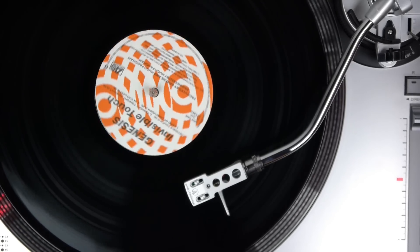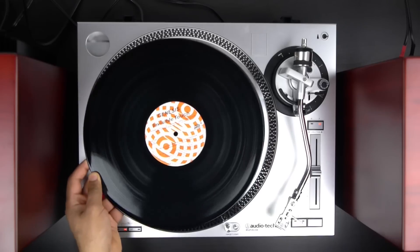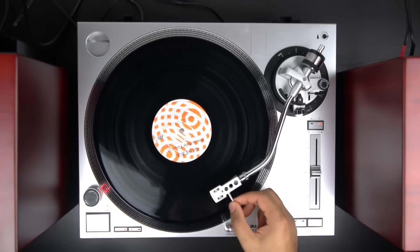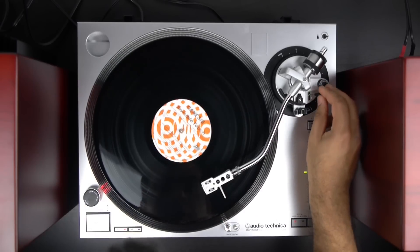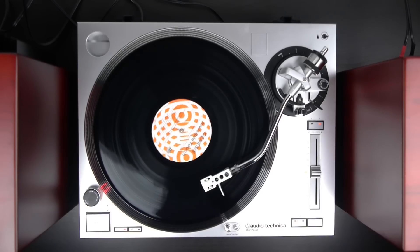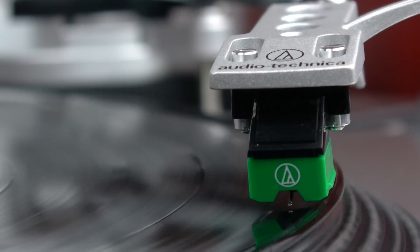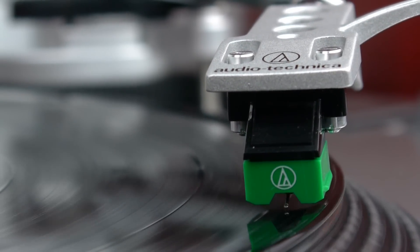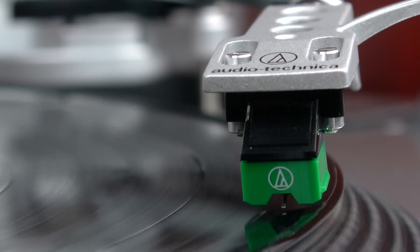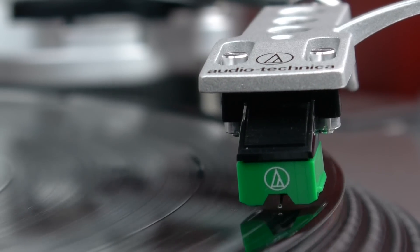For some of you guys wondering why anybody would want to get a record player to play music or consume audio media when you could just download MP3s or stream stuff over the internet — well, one, this is more of a nostalgic thing. It's more of a hobby. A lot of people who are enthusiasts of music have somewhat of a nostalgic connection to old media. One of the cool things about vinyl is that it's fairly universal — it's literally a physical representation of an audio wave profile. And for certain people, there's an emotional and physical attachment that they have to their old vinyl collection.